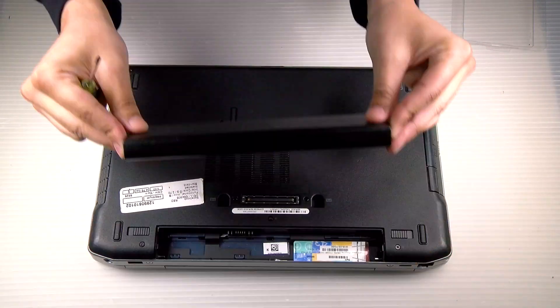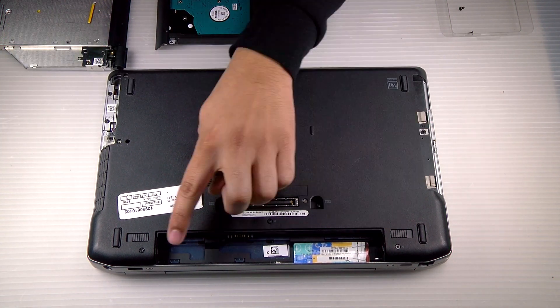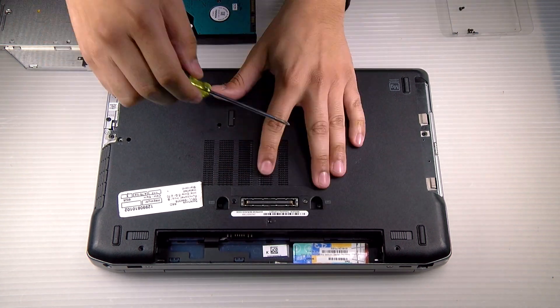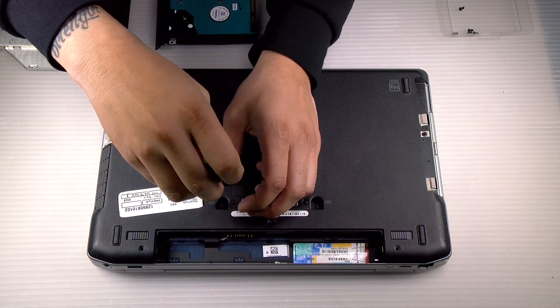First thing you want to do is flip it over and remove the SD card, hard drive, and battery. I'll put that video in the top right corner. There'll be five remaining screws — remove them, and then the bottom plate.